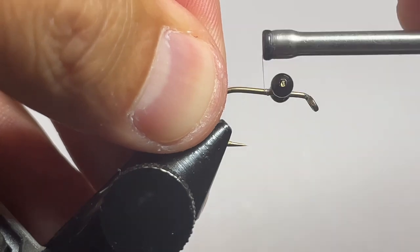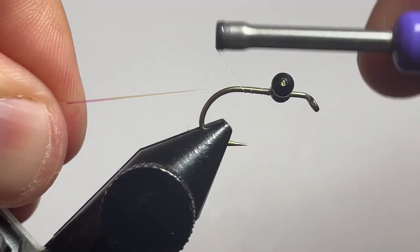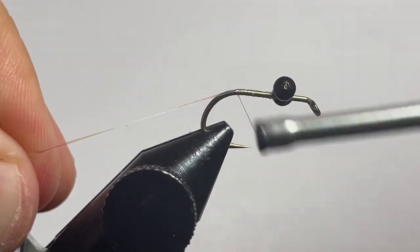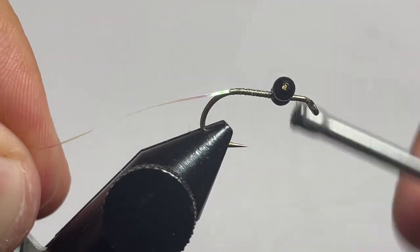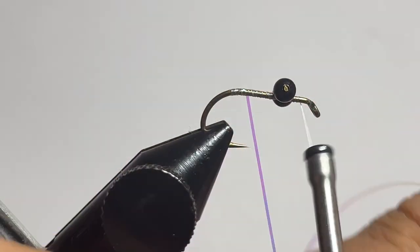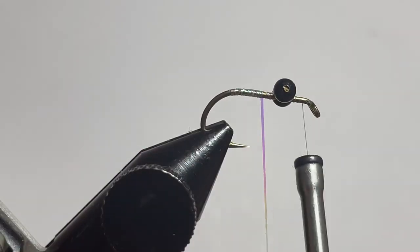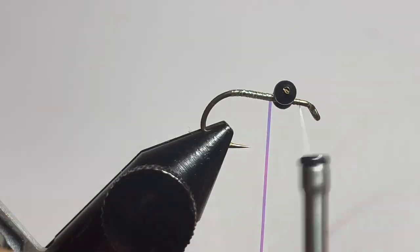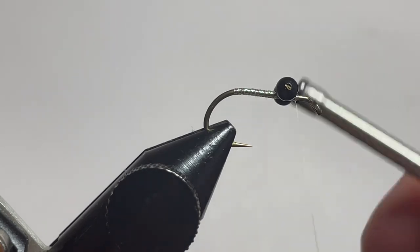Now I'm going through and tying in some flashabou in pearl. We're tying that in, wrapping all the way back to the bend of the hook, then wrapping the thread all the way forward, and doing some tight touching wraps with that pearl flashabou to give a little bit of a flash core. It gives just a little bit of extra glimmer when the marabou fibers spread out — just a fun little extra touch. It's definitely not necessary, but it's something I like adding on this fly.